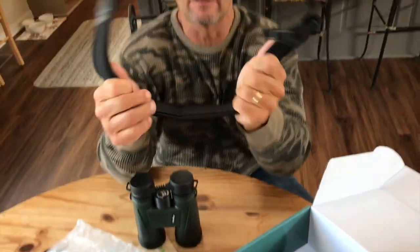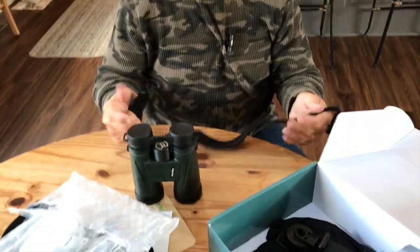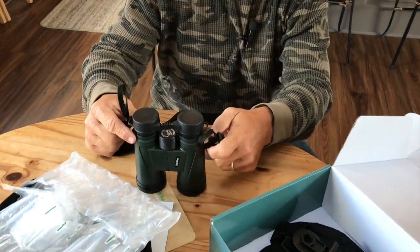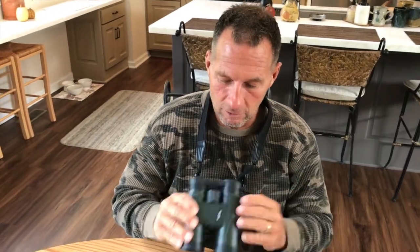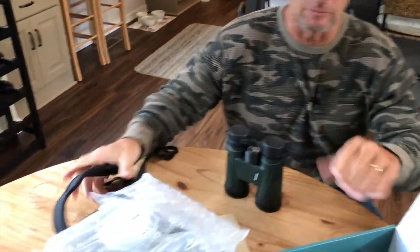What I also like is this is a very nice way to harness your straps on here like this, so that you can put your binoculars and hang them on. It's kind of a necklace-type scenario, but this is really comfortable and slightly stretchy, so you can actually get some good comfort on here.